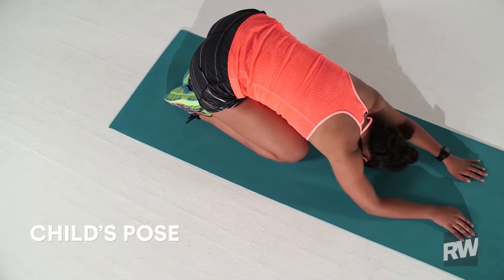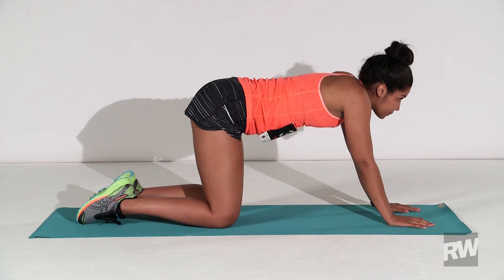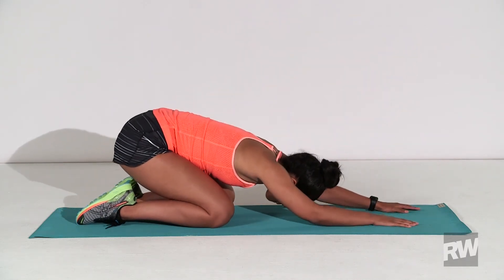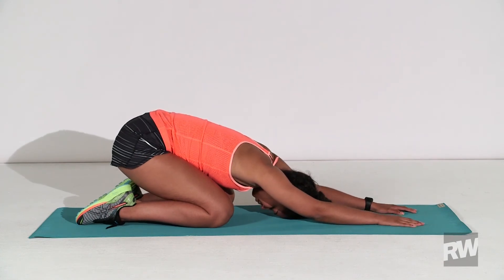Exercise 4: Child's Pose. Kneel on the floor with the tops of your feet down and knees hip-width or wider. The farther apart, the deeper the hip stretch. Stretch your arms straight out in front of you, palms down, and rest your forehead on the floor, or as low as you can go. Hold for one to two minutes.